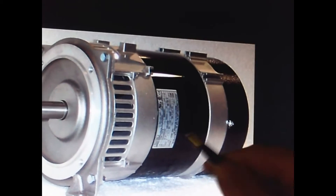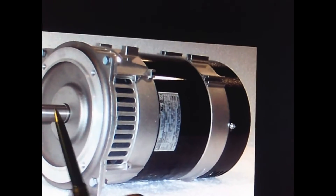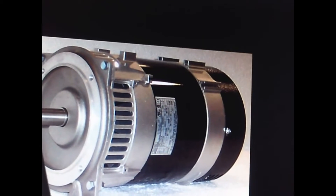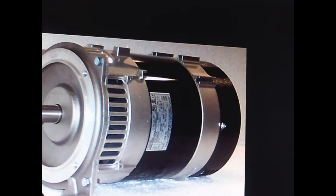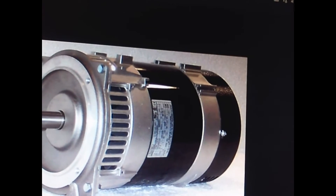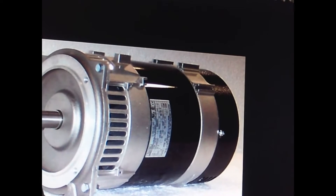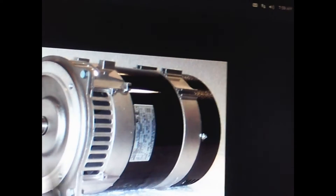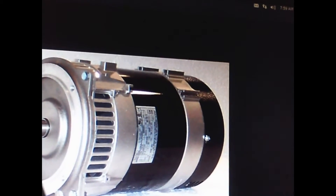This is what your generator looks like — it's going to be spinning. You've got to stop this for the generator to work. This is going to have a force of 5 to 5.5 horsepower out when you get it stopped with regenerative braking.